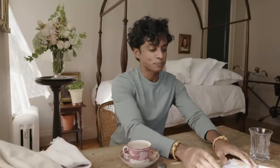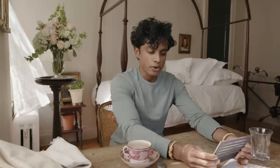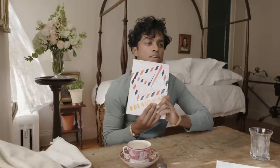Hi boys and girls. Today I'm going to show you how to write a letter. I'm Rajiv Surendra and I am a calligrapher here in New York City, and I am honored to be pairing with the Morgan to inspire you to shut your phones off, to get out some paper, and to write a little message to somebody you care about.